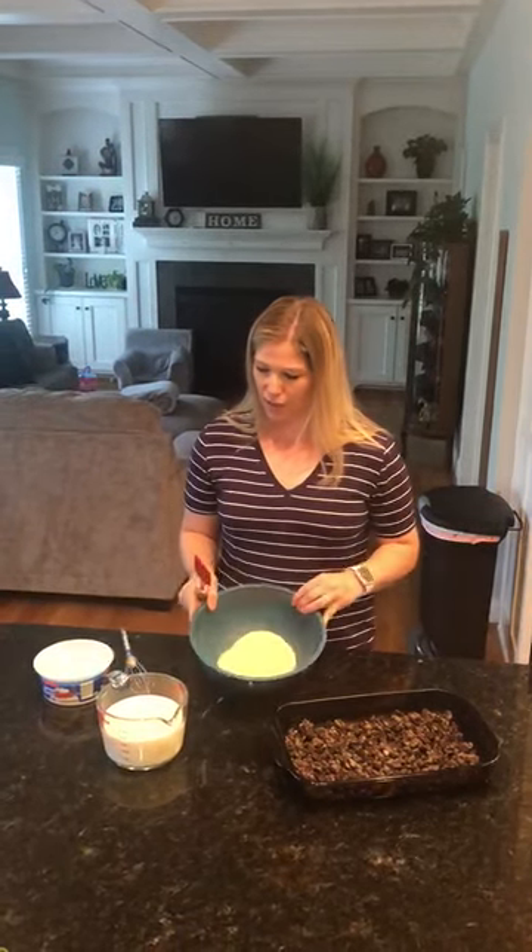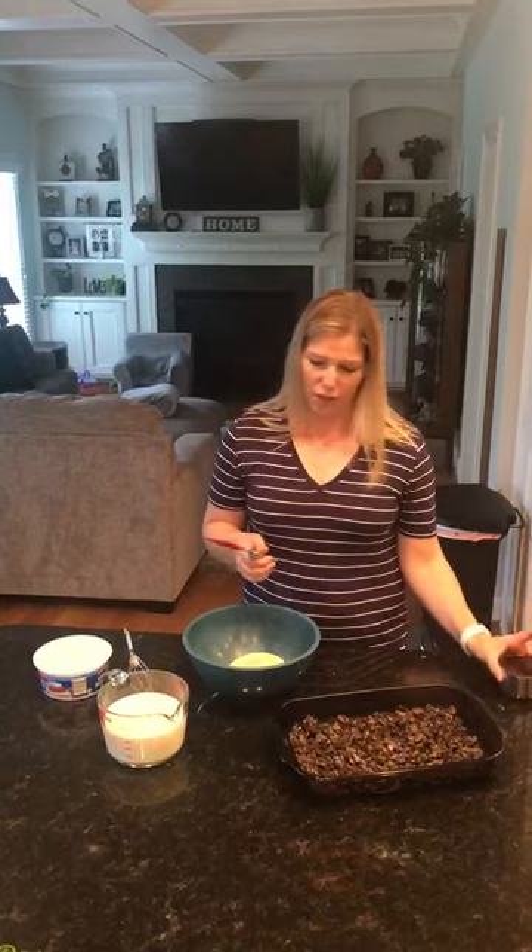Hi ladies, I'm Kaylee. For those of you that don't know me, I'm making Oreo heaven — it's really easy. You need a package of Oreos, crushed up. I've crushed them and placed half in the pan. You need two small packages of dry vanilla pudding in the bowl, three cups of milk, a container of thawed Cool Whip, and one cup of Hershey's chocolate syrup.